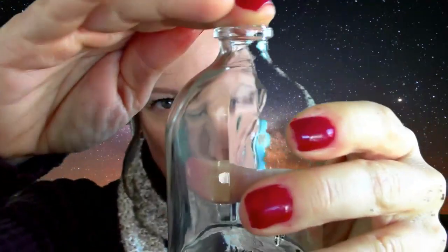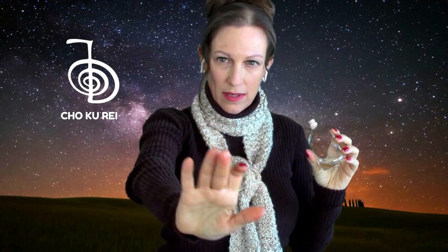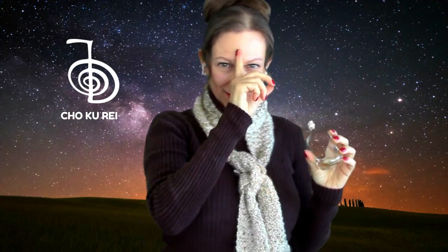Along with the Chokurei power symbol, starting at the root — Chokurei, Chokurei, Chokurei — sacral — Chokurei, Chokurei, Chokurei — solar plexus — Chokurei, Chokurei, Chokurei — the heart — Chokurei, Chokurei, Chokurei — throat — Chokurei, Chokurei, Chokurei — third eye — Chokurei, Chokurei, Chokurei — and the crown — Chokurei, Chokurei, Chokurei.